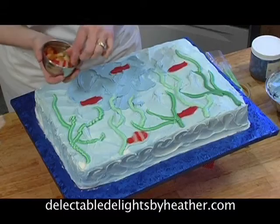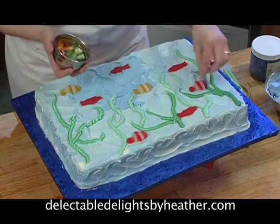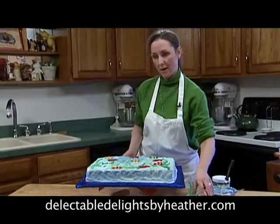With the different colors, you can create a very, very simple under the sea themed birthday cake. Thank you.